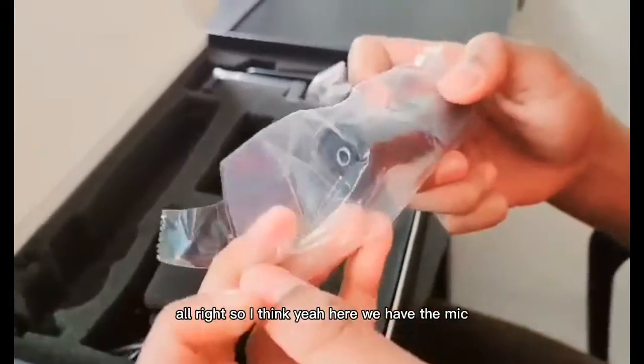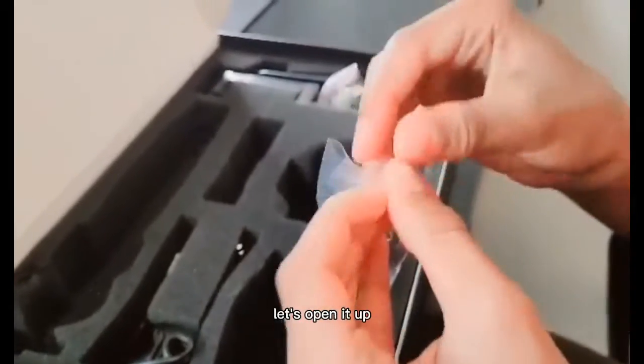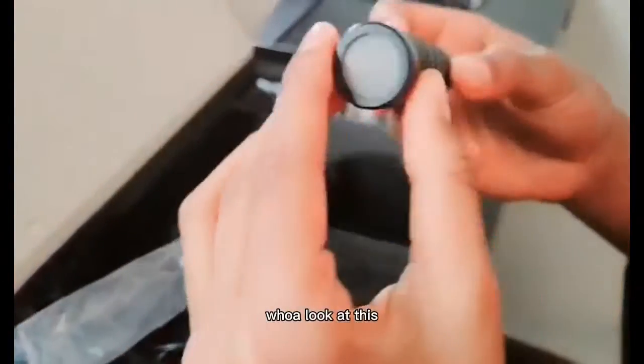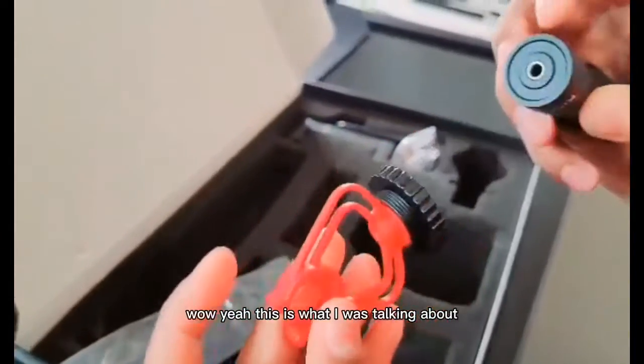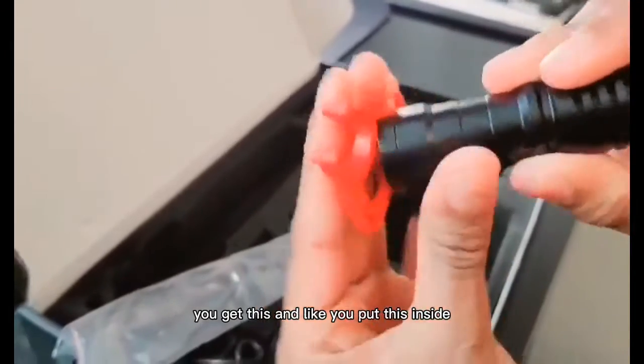Here we have the mic — let's open it up. Whoa, look at this. This is the mic. So yeah, this is what I was talking about. You get this cover and you put it on the mic like this — yeah.